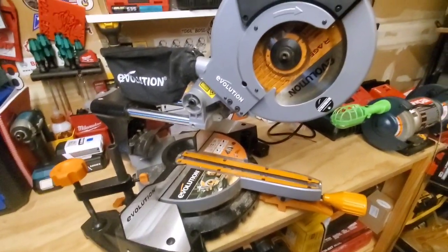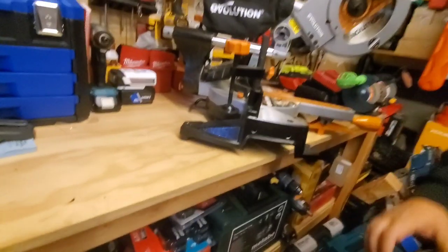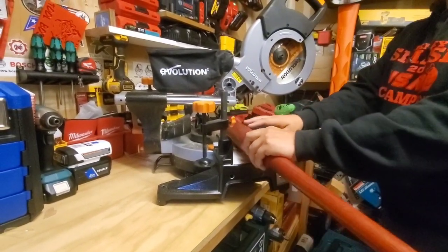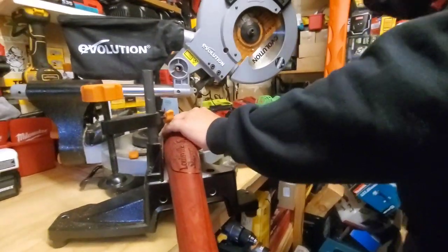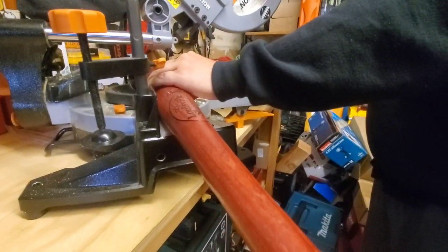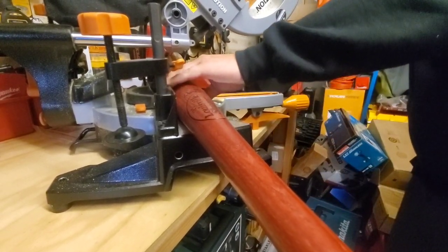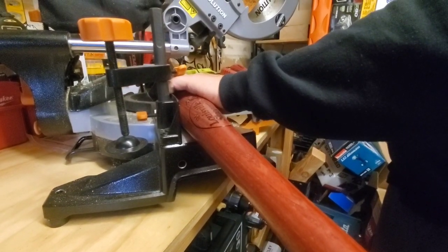Let's get her done. You want to take around two to two and a half inches off your pro stock bat. Make sure it's set because you don't want to mess this up. Take off enough — right about there. Make sure we're lined up pretty good and let the Evolution get the job done.